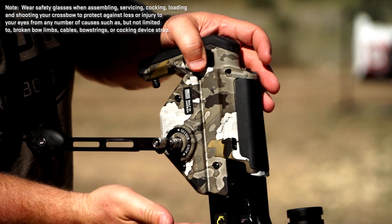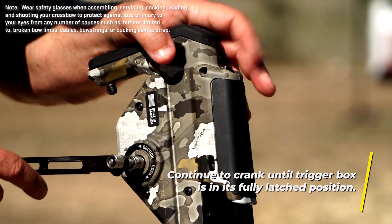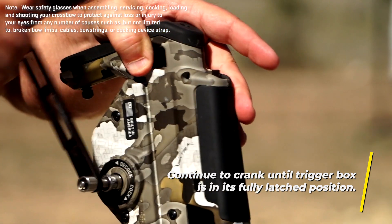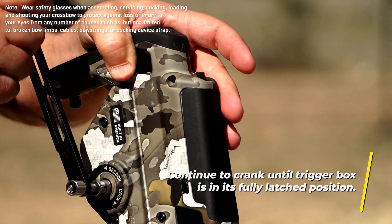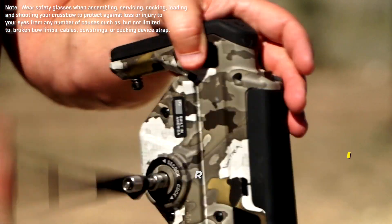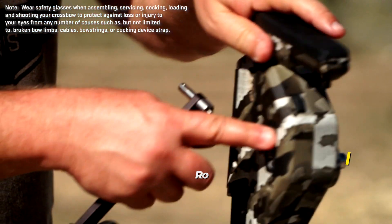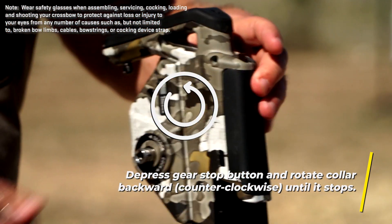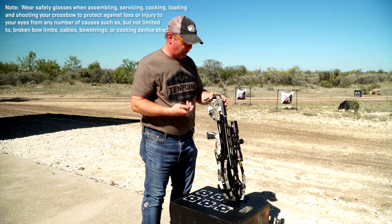As the trigger box gets back to the end of the barrel, you're going to want to listen for a click and watch this latch — you'll see it move. I heard the click, the lever went down and kicked back up. Now I'm going to do one backwards rotation, then push the gear stop button with my left thumb and hold that in, and just spin the collar backwards until it stops. Now the bow is cocked and ready to shoot.